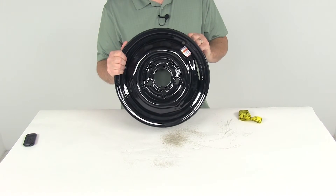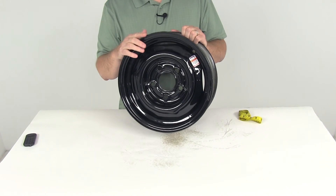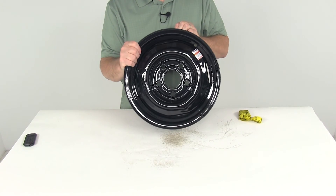That should do it for the review on part number AM20214. This is the Dextar 13 inch by four and a half inch black conventional steel wheel with an offset and the five on four and a half inch bolt pattern.